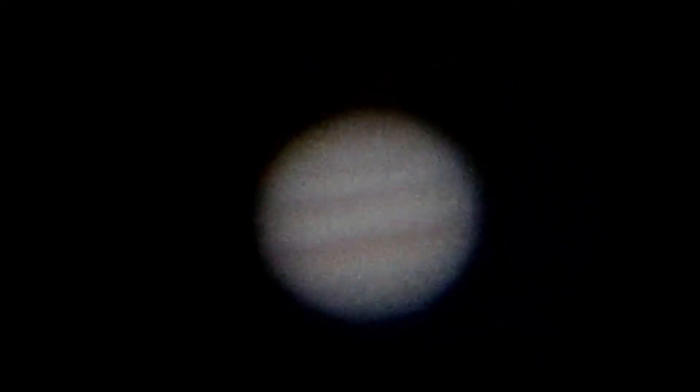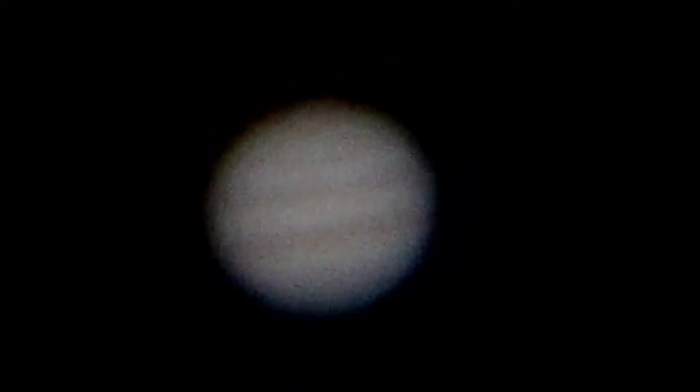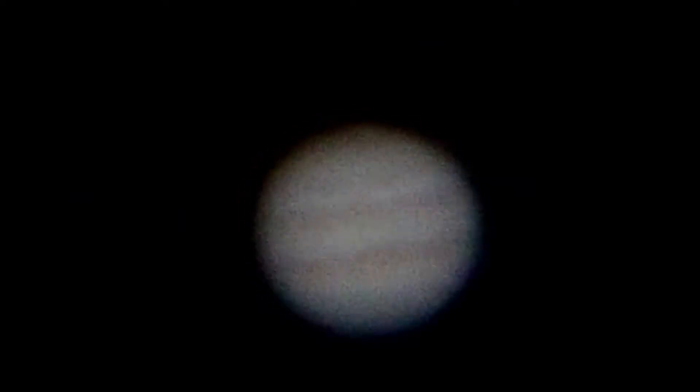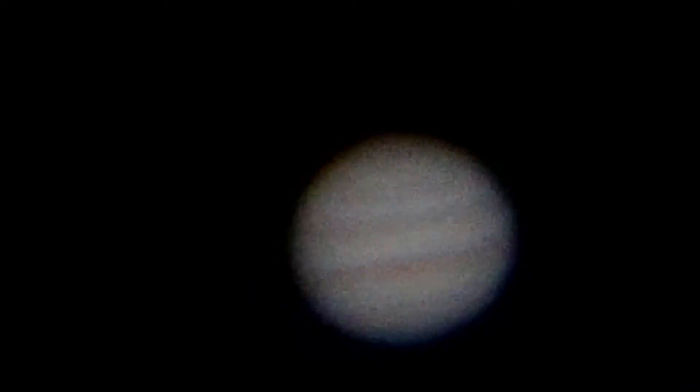Lo and behold, I started getting some fairly reasonable shots. I have to stress that I am in the city, in a white zone, with lots of light pollution, and I do have a fair chunk of city to shoot over top of, so the atmospheric distortion is quite horrendous. Anyway, just shooting at it.